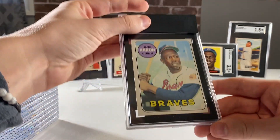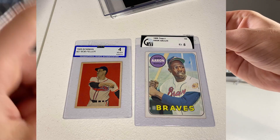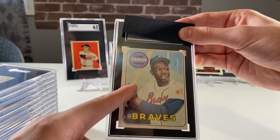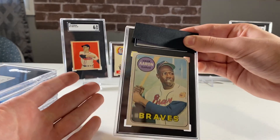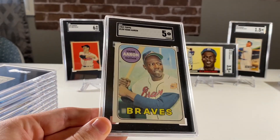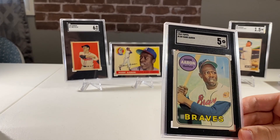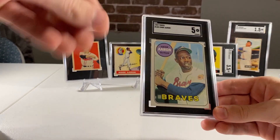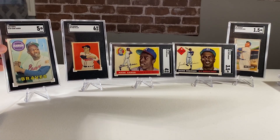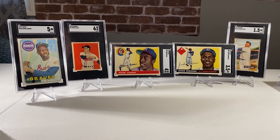This one was another crack-and-resub. This is a 1969 Aaron and it was a GAI 5 - I bought it on eBay as a GAI 5. Hoping for a 5, and we got the 5. I had it for a while in the GAI slab and it was like impossible to sell, so I'm glad the crossover went well. Now people may actually want it in an SGC slab, which is kind of weird because it's the exact same card, but people are weird like that.